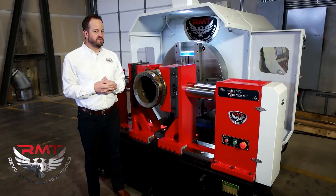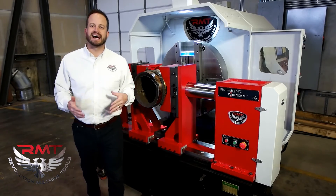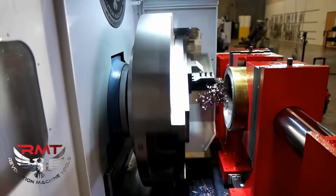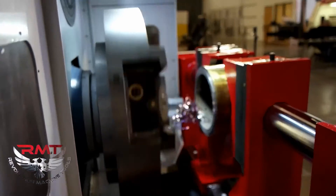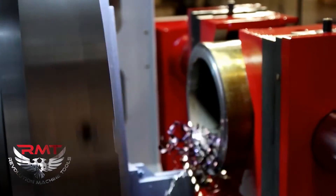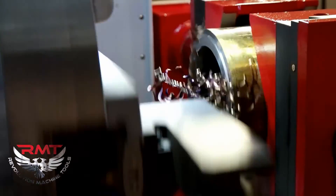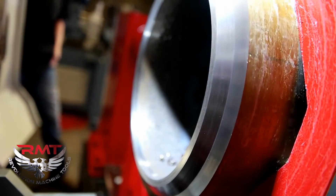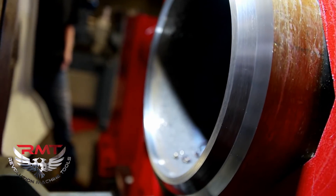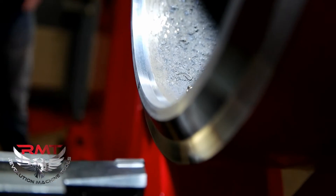From a lot of the pipe fabricators we've dealt with, they're getting anywhere from two to four pipes done a day. Whereas this machine can take a pipe and put a bevel on it from setup to finish — depending on the size of the pipe — anywhere from 15 to 30 minutes. It's going to take care of all those complex bevels for you and put a really nice finish on it so that your weld prep is easy and can take a lot of the guesswork and the fight out of welding pipe.